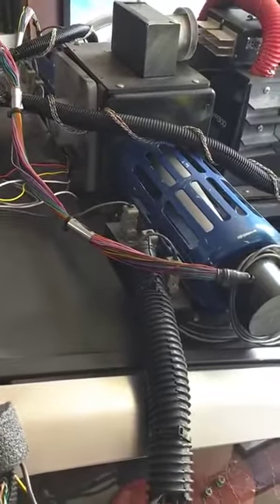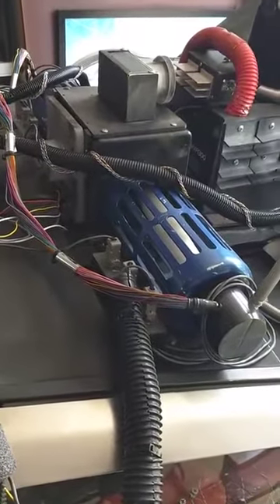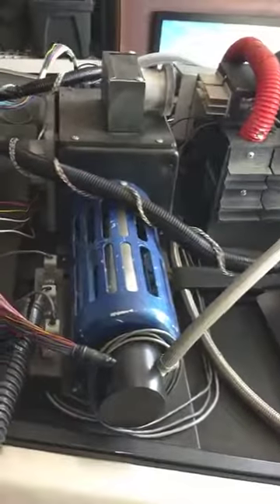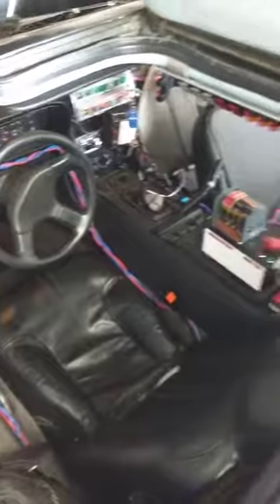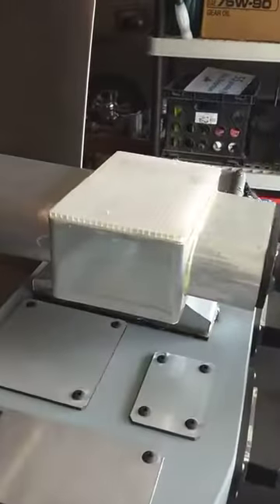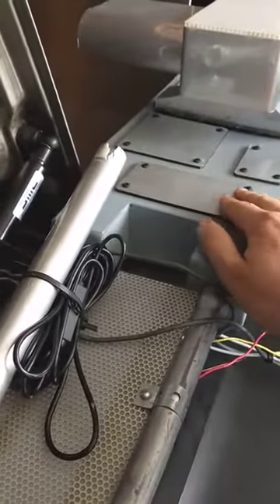All the electronics are right here, which was a really bad idea, but this was a temporary build so we didn't really think we were going to keep everything in there all the time. Now I'd like to get all this electronic stuff into the cabin itself, just because it's safer.